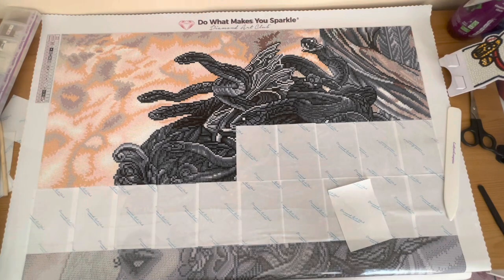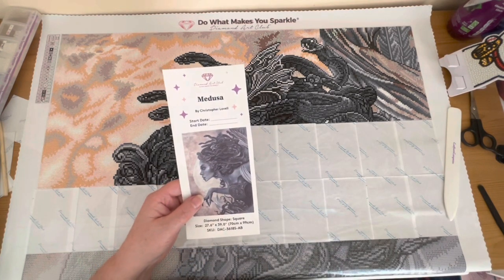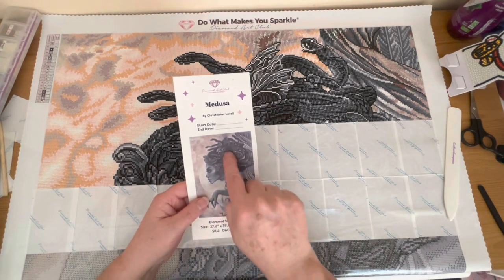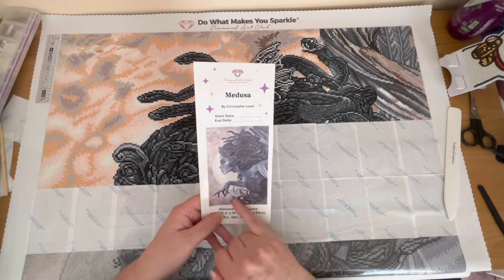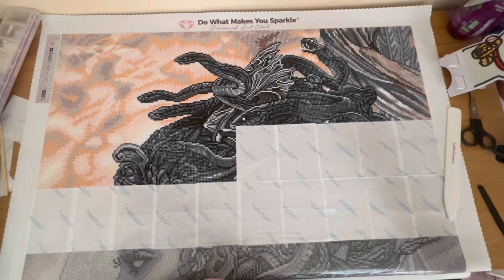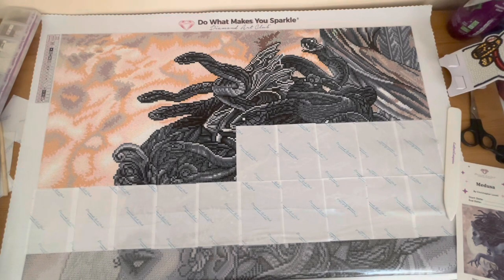Anyway, there's Medusa. I thought I'd give you a little progress update on her while I'm here. She's coming along well. I'm in this kind of area here, and there are snakes in her hair. This is going to be the slowest part — there's just so much confetti in this area. Once I get past halfway I think it'll go a little bit faster. There's a lot more color blocking in her skin tones, but yeah, this is the slowest section here with her hair. Okay, lovely little impromptu video — I'll come back to you with another update on Medusa and the story of Medusa.